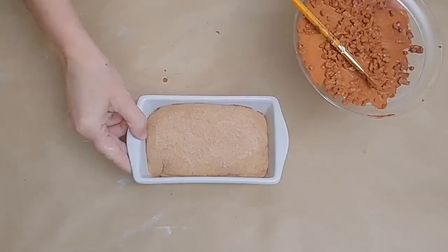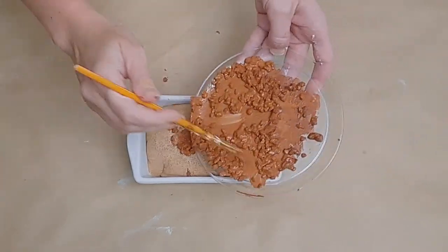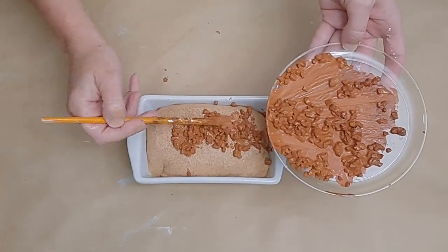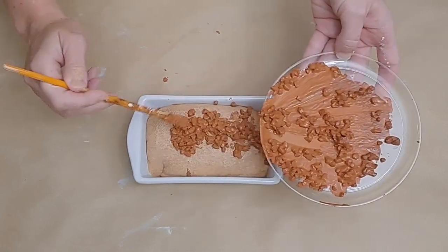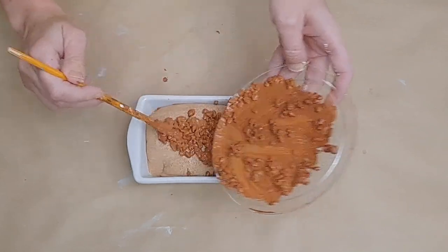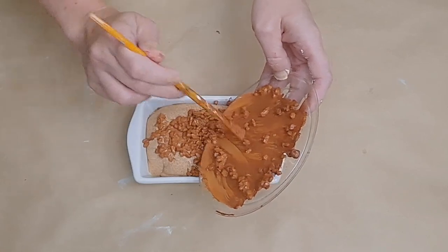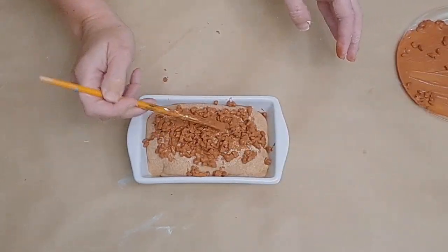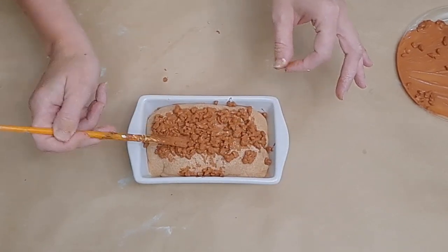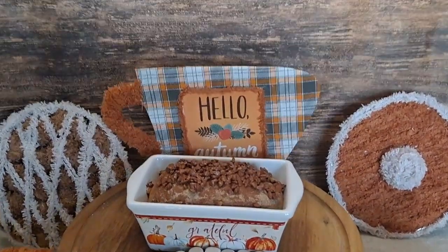I dried up the mixture a little bit and then spread it on top of the bread that I had painted with the mocha and classic caramel mixture. Since it doesn't have any seams, it was a perfect choice to put our little faux nut or faux streusel mixture on top. I just spread it out how I liked it and it hardened perfectly — it looks absolutely adorable, just like a real faux nut mixture.